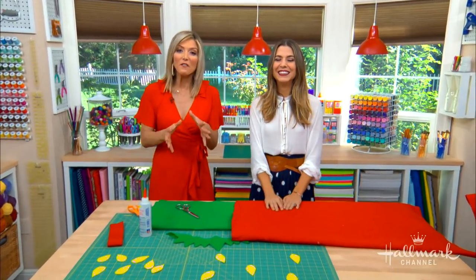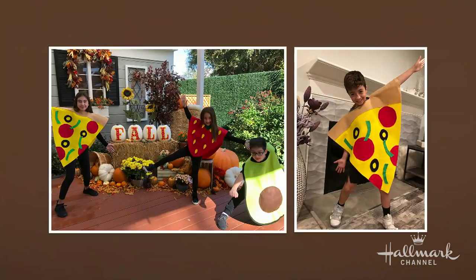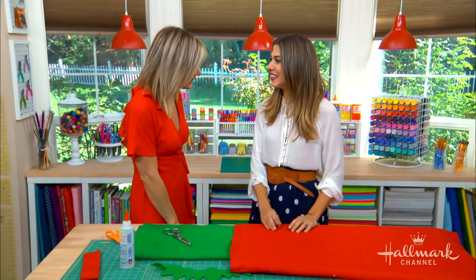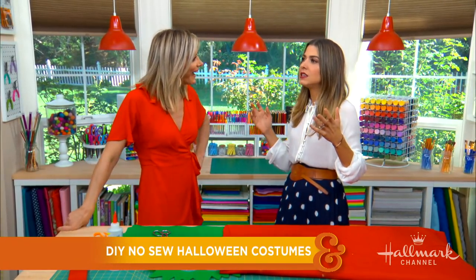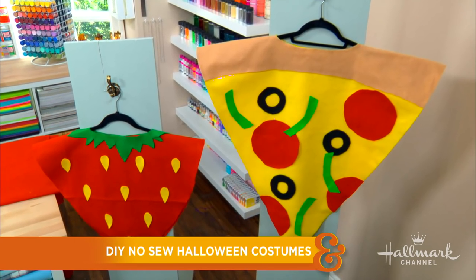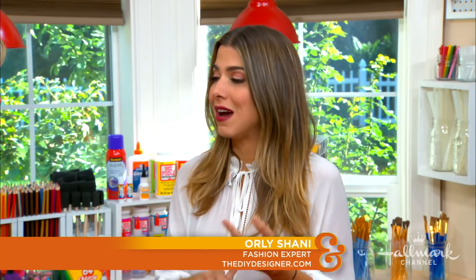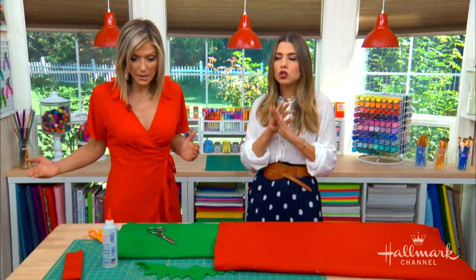Welcome back everybody! Here with some really fun and easy no-sew Halloween costumes that are perfect for the little ones or the big ones in your life — whoever can fit in them is going to wear them. It's Orly! I love this idea, Orly. What I love about it so much is the idea that it's basically one very simple pattern that can be changed just slightly to give you all sorts of different costumes. You do not need to sew this at all, and it comes together in literally 10 minutes. It's so simple.